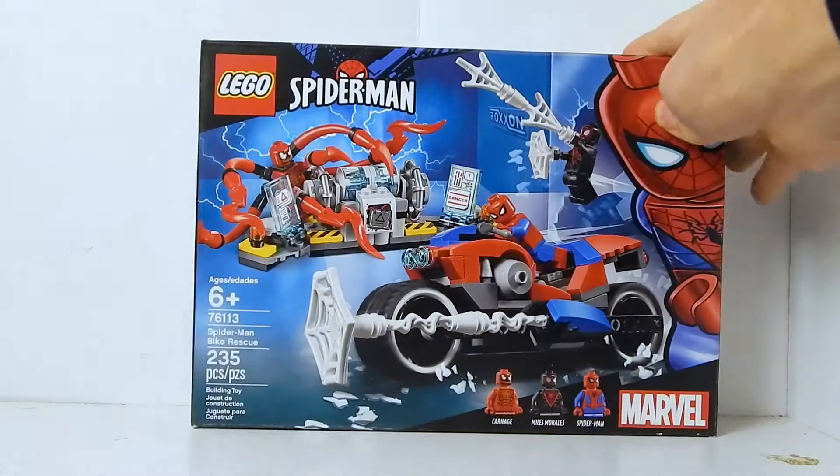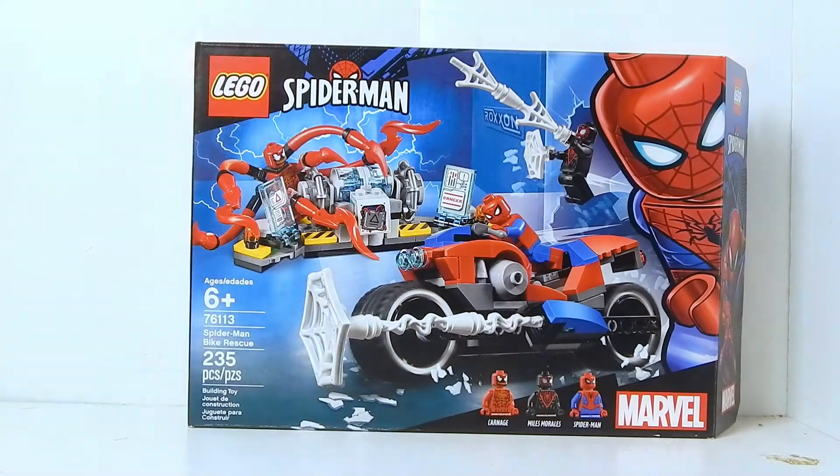Welcome to another Demarcation Media LEGO Set Review. In this video, we're going to be taking a look at one of the 2019 Spider-Man sets, the Spider-Man Bike Rescue.